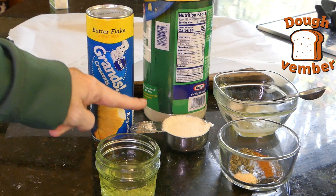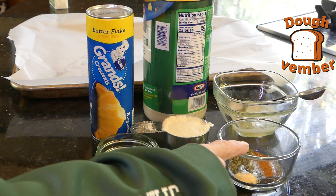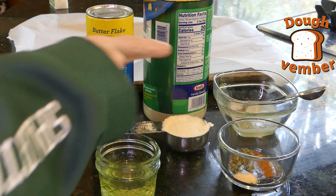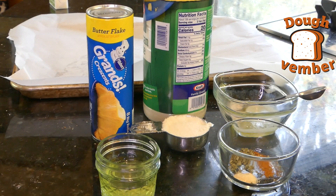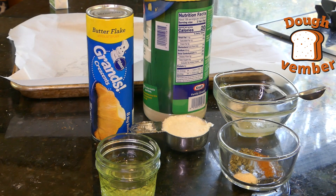You're going to want one fourth cup parmesan cheese, one fourth teaspoon garlic powder, one half teaspoon dried parsley flakes, and a dash of paprika. You also want two teaspoons melted butter or margarine, and one egg white. Optionally, you can also add two teaspoons of sesame seeds, though I'm not going to do that today.